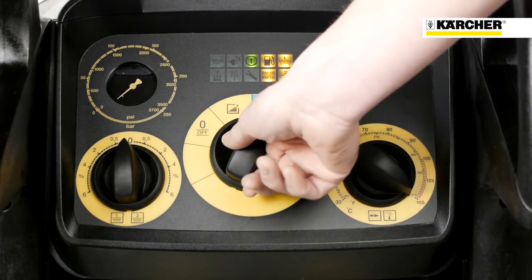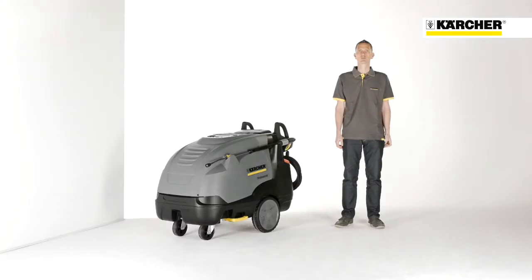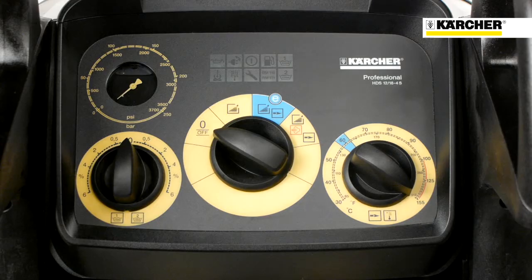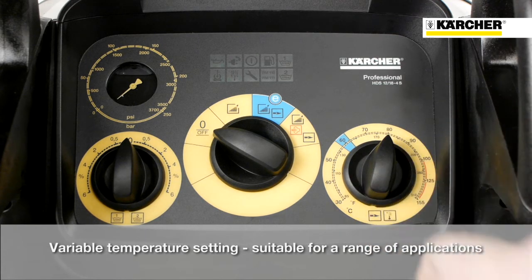Last but not least, on the fourth position, the machine is running with maximum temperature, which means 80 degrees with full water flow rate or up to 155 degrees in steam stage mode. If a specific temperature is required, the user has the possibility to select this on the right temperature selection button.